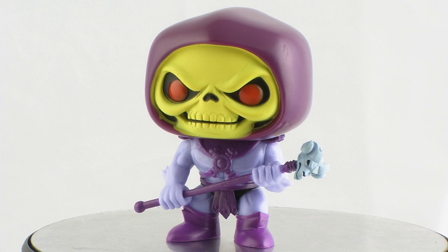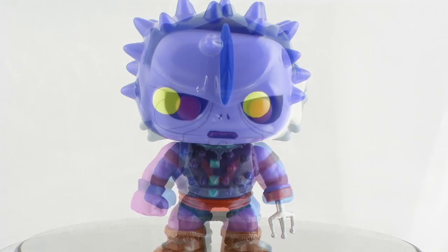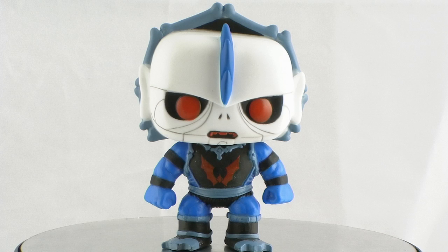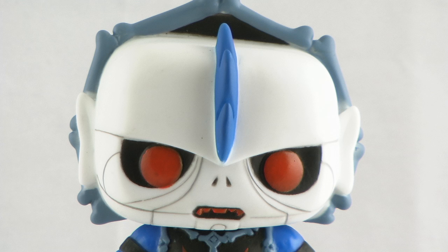The colors are all nice and bright and vibrant, and all of them do a really good job of matching their action figure counterparts. In the case of Hordak, you'll notice that he matches the Filmation version of Hordak, which is fantastic. He's got the blue skin and the armor that looks just like it appeared in the cartoon series, as opposed to the gray skin that we normally see on the action figure. I'm actually really happy that they went with the Filmation version of Hordak — I think that's very, very cool.